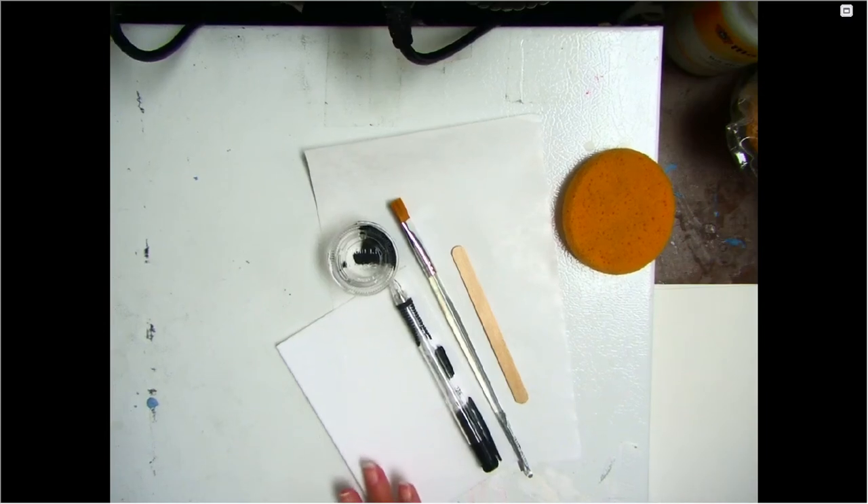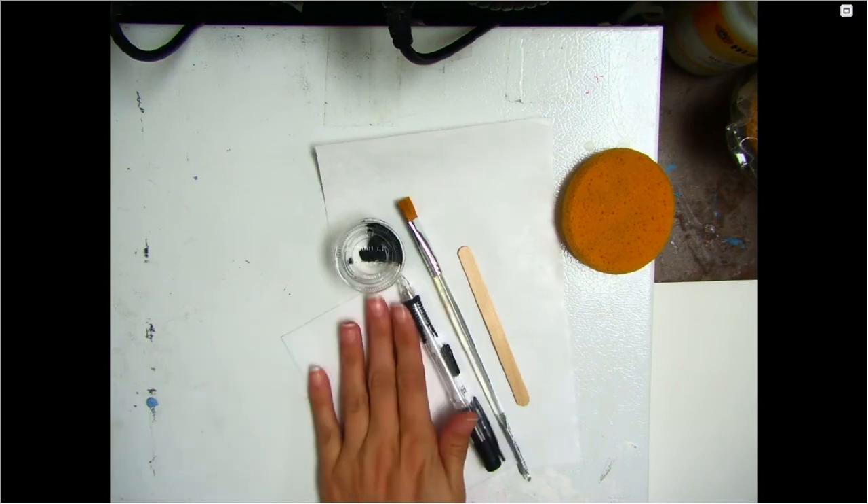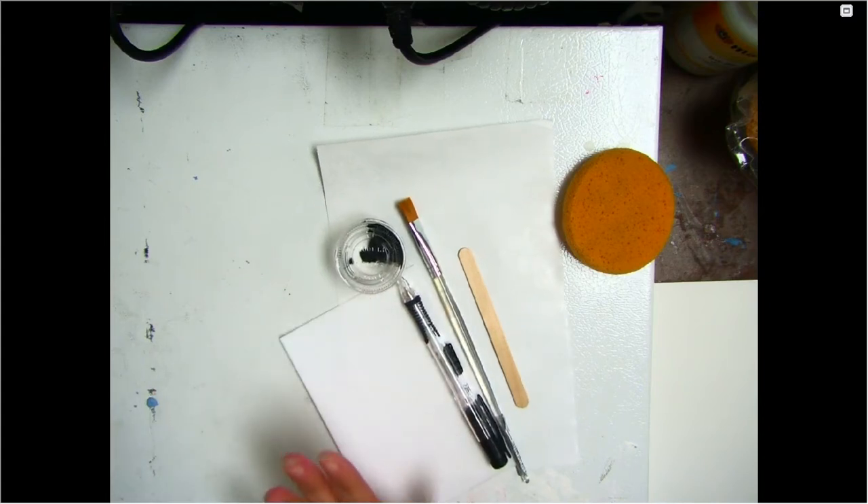We are going to start your printmaking project. I'm showing you how to do the printmaking so that you can understand how your design should work, but you don't actually use your phone until you're ready.